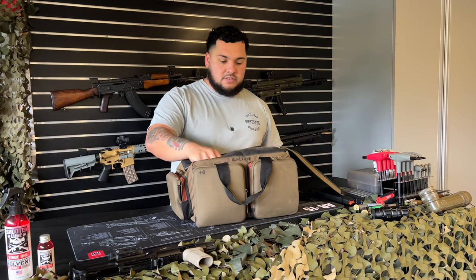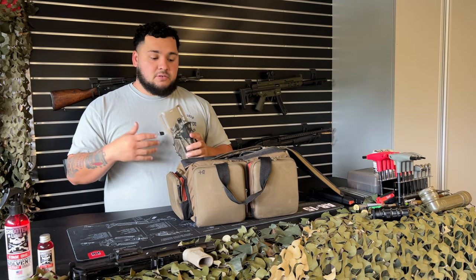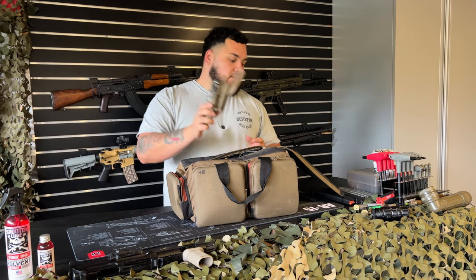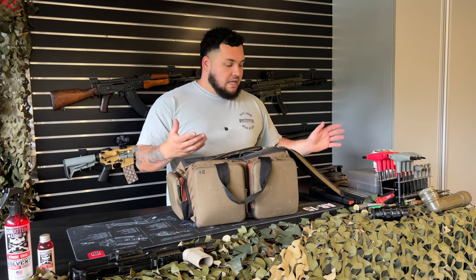First things first in the main pocket: I do carry my holster. If you are at a range that allows you to draw from a holster, throw that in there. It's not necessary, but that's what I keep.